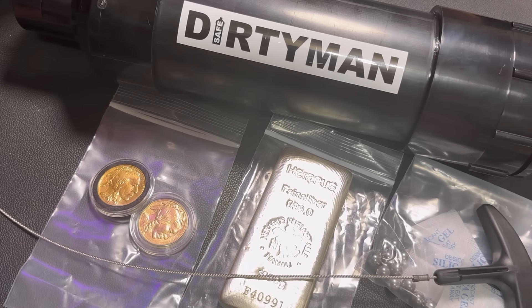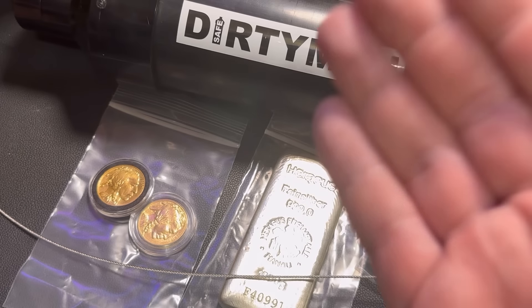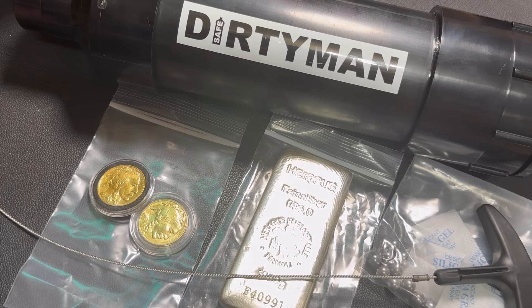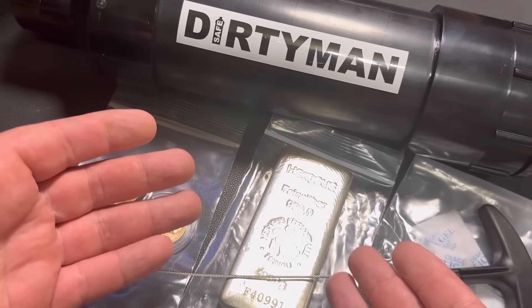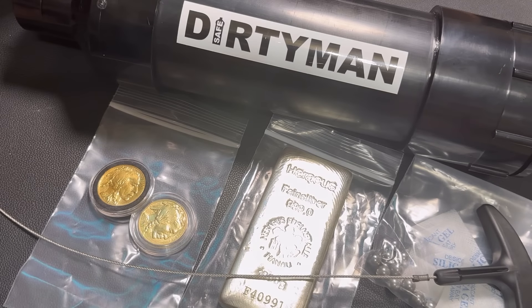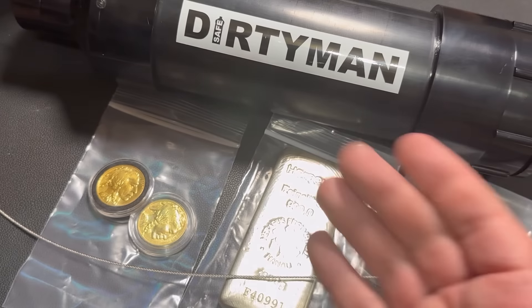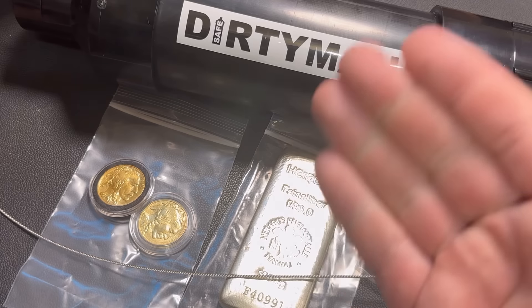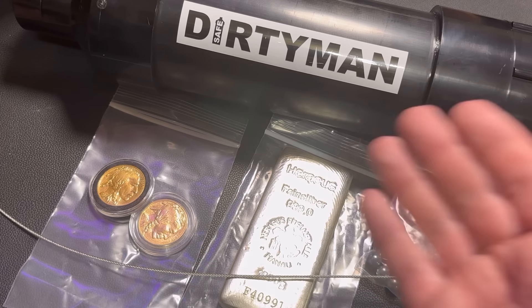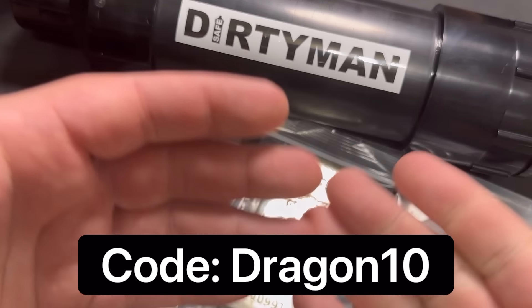Thank you so much for watching. I'm going to show you exactly how to use this Dirty Man Safe system. It's a way in which you can bury your gold and silver underground. It doesn't have to be just gold and silver — you could put in supplies or second amendment type stuff, and if you need to retrieve it you can do so extremely easily. If you want to pick one up, use the code DRAGON10 at checkout to get 10% off.